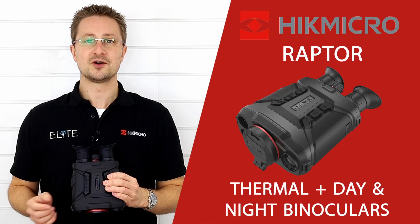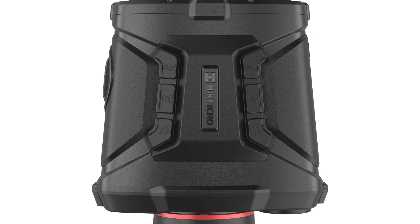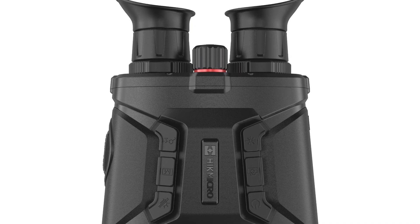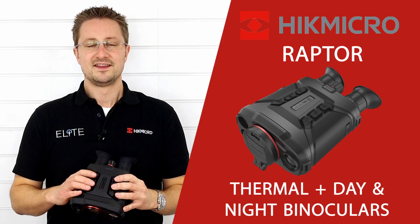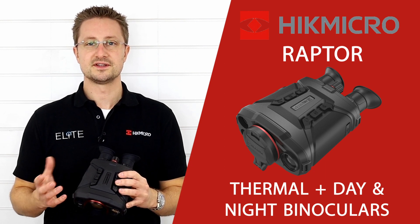Hello, I'm Stuart from Elite Optical, and today we're taking a look at the groundbreaking Raptor thermal and optical binoculars from Hike Micro. The Raptor chassis is roughly equivalent in size to a conventional pair of binoculars.